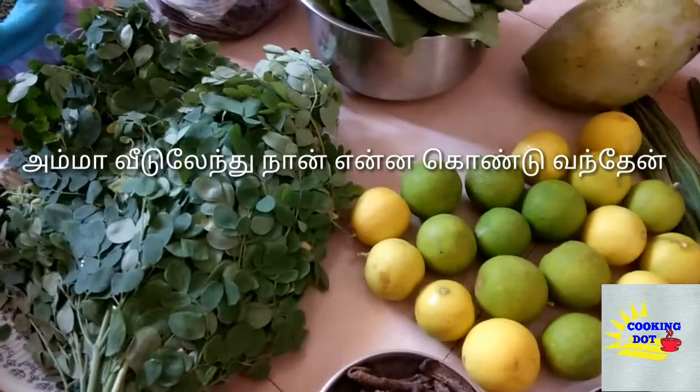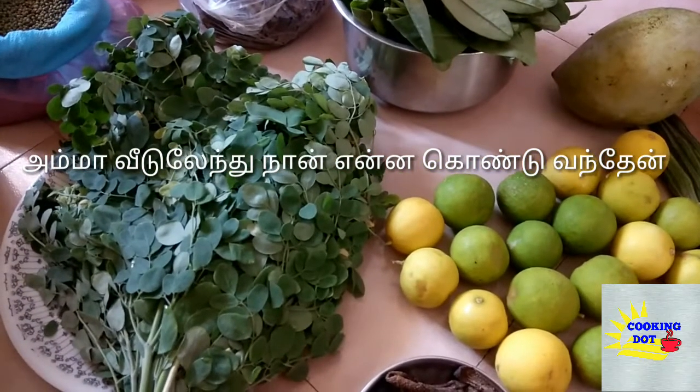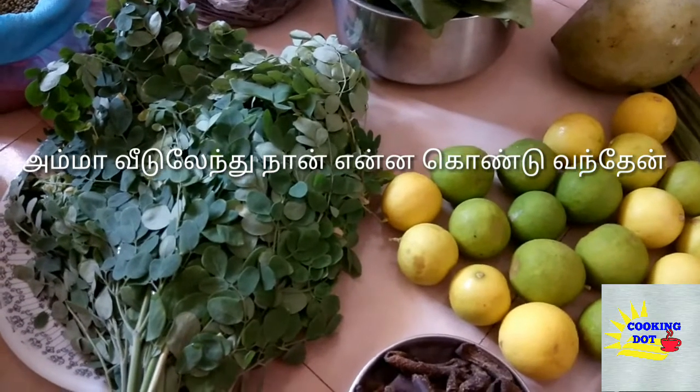Hi Friends! Welcome back to my channel Cooking. Friends, what are we going to do today? I am going to go to summer.